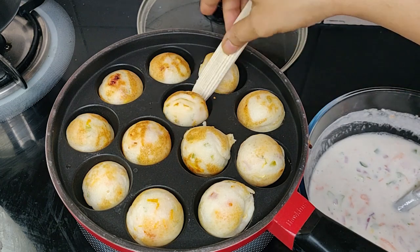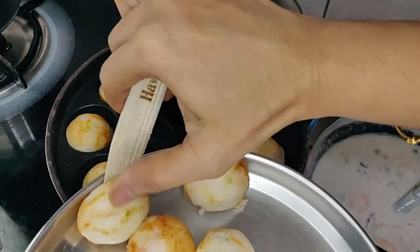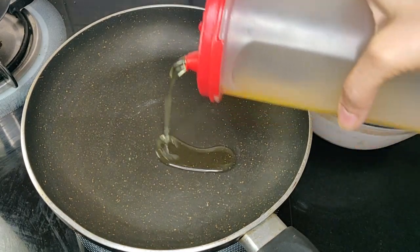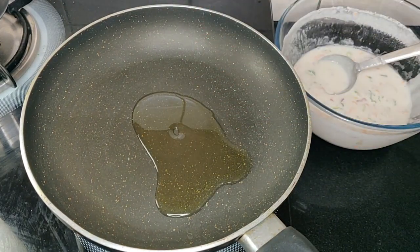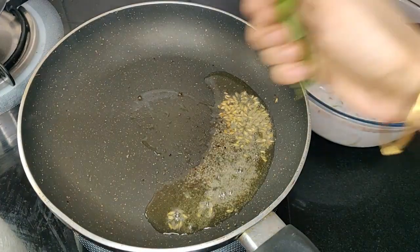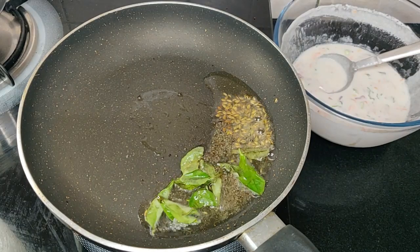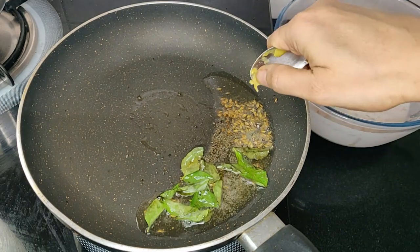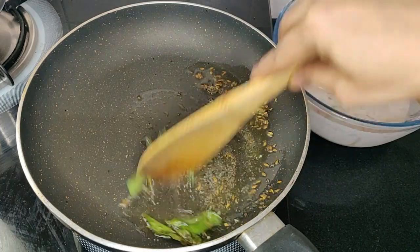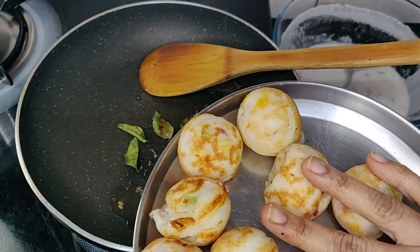You can see these paddus are ready. You can serve it with chutneys of your choice, but here I'm going to give a twist to it. I'm going to prepare a tempering first with some oil, mustard seeds, cumin seeds, curry leaves and asafoetida or hing. I have a liquid hing. Add the ready paddus into it.